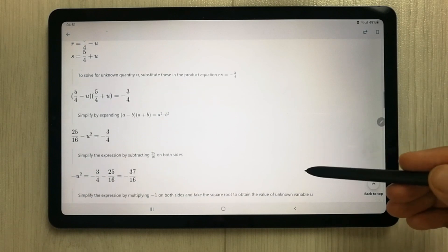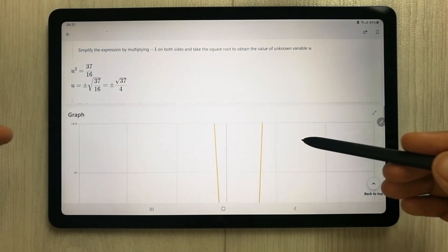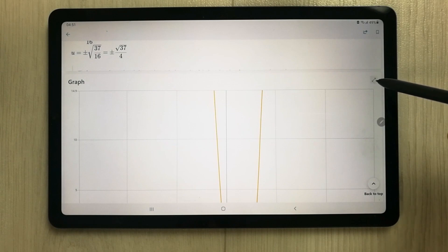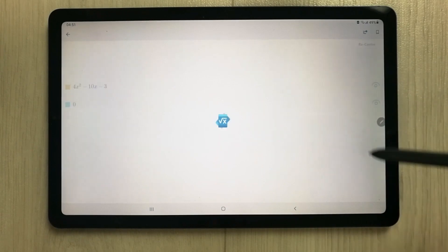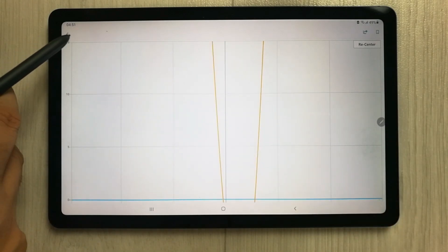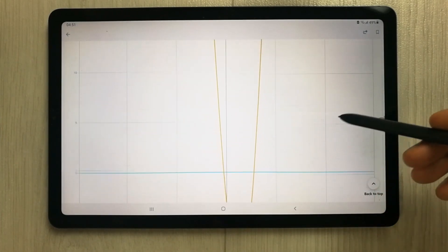If you want to see it in graph form, you can also do that. If I scroll down, you can see it is showing me the graph form. I can make it larger from here, and it will show the enlarged graph form.